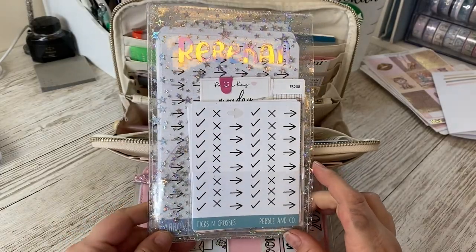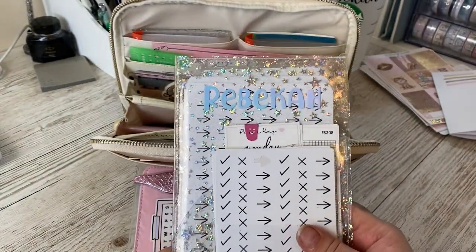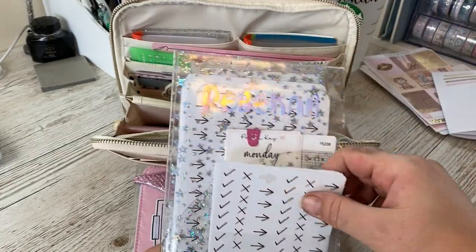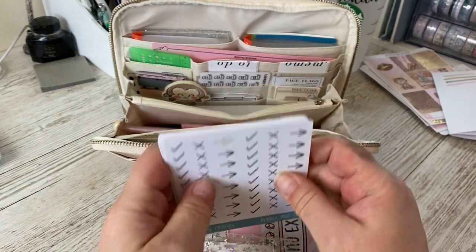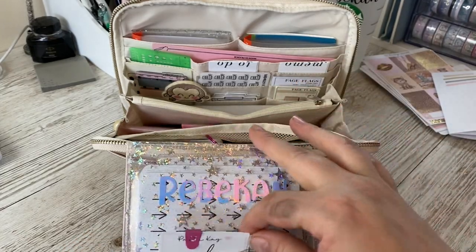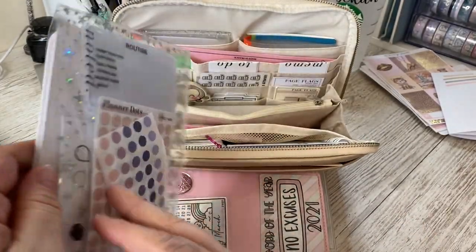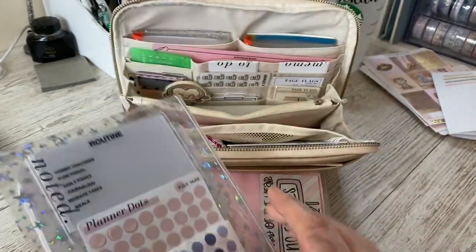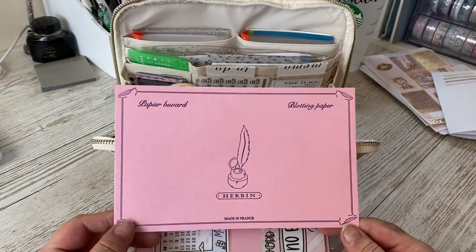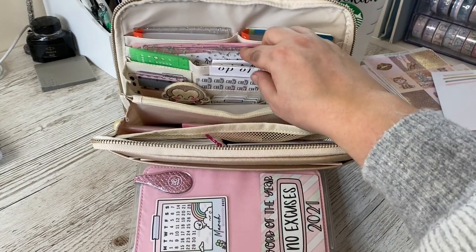Then I have my big pouch — if you've watched my videos this isn't new. The only thing I've done is slimmed everything down. Everything was big and full and I've put them into smaller wallets. These are my minimal icons — mini ones from Pebble and Co. I have some Paper K date covers behind, and then the larger version of those. On the other side I have some small planner dots along with some blotting paper because all the inks I use are quite wet.